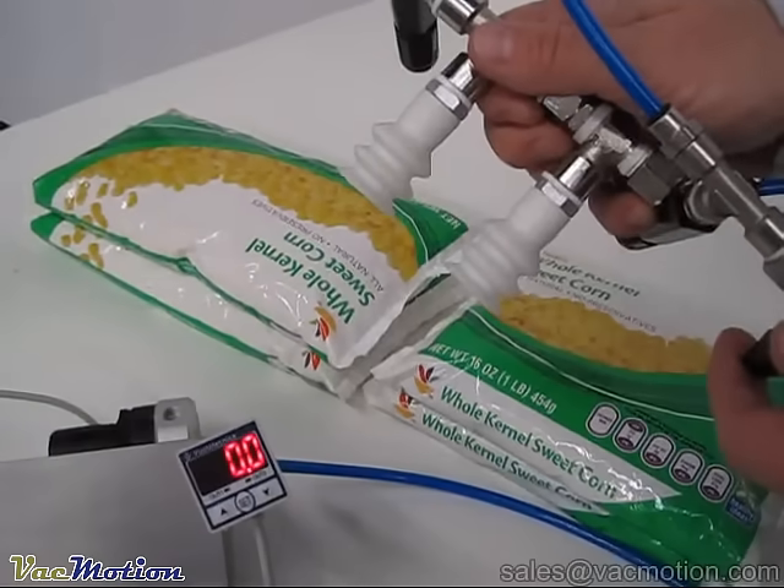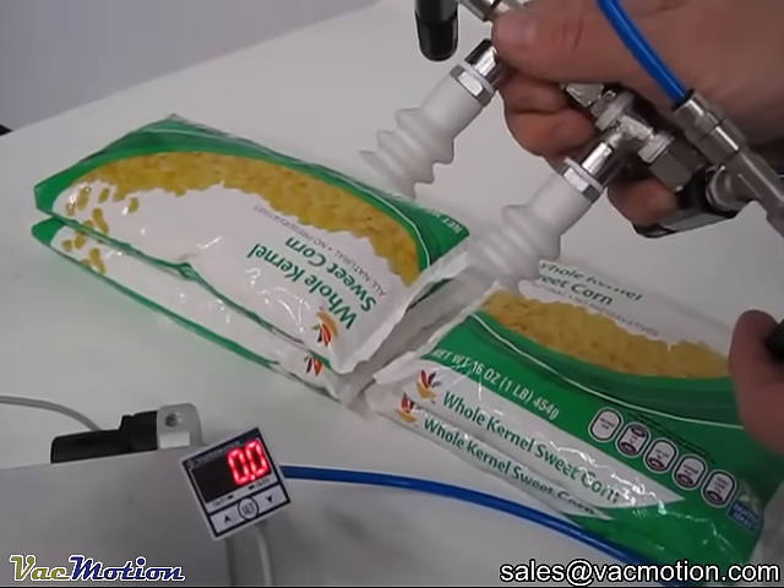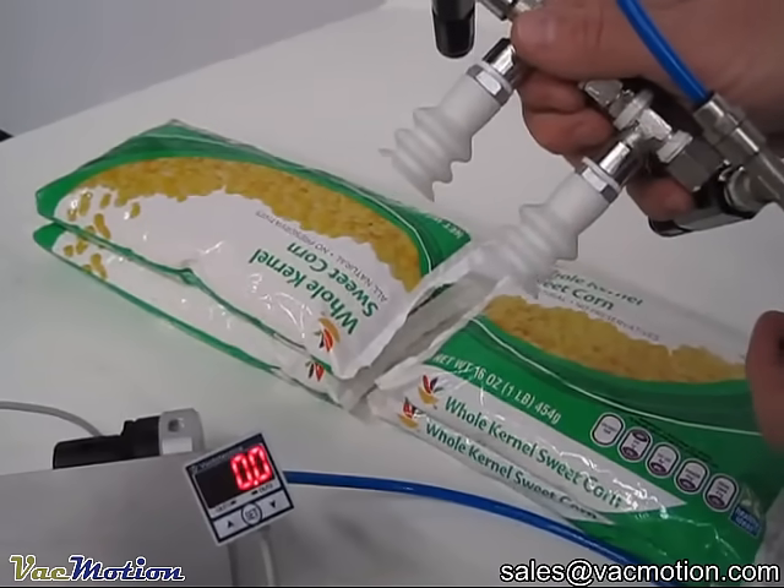We're picking up bags of corn. We're using two 30 millimeter silicone cups with a very thin lip, connected to two vacuum generators on either side, with a max flow of four CFM.